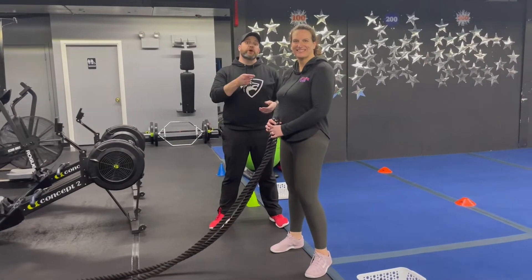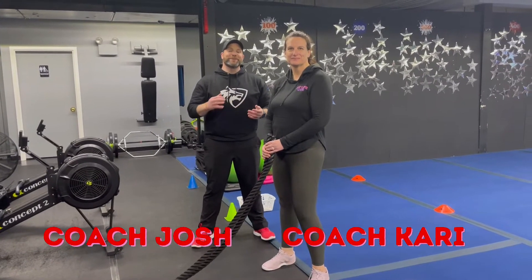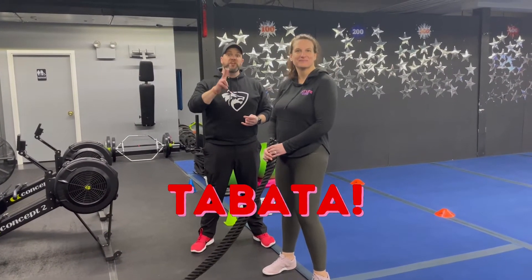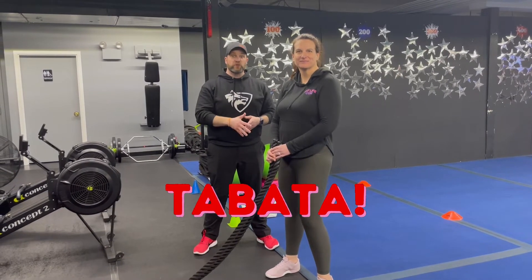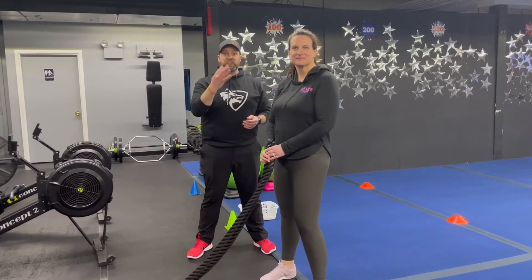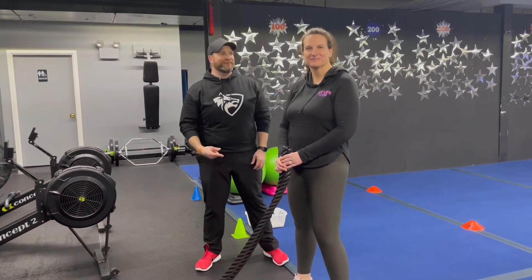Hey what's up guys, it's Josh here with Coach Carey and the rest of our coaching team. We're gonna go over this week's Tabata workout. For this workout we're gonna have four different stations, two exercises each station — it's 20 seconds hard work, 10 seconds to switch. You're gonna do four sets of each exercise, rotate around the room one time, and we'll have a group finisher at the end.